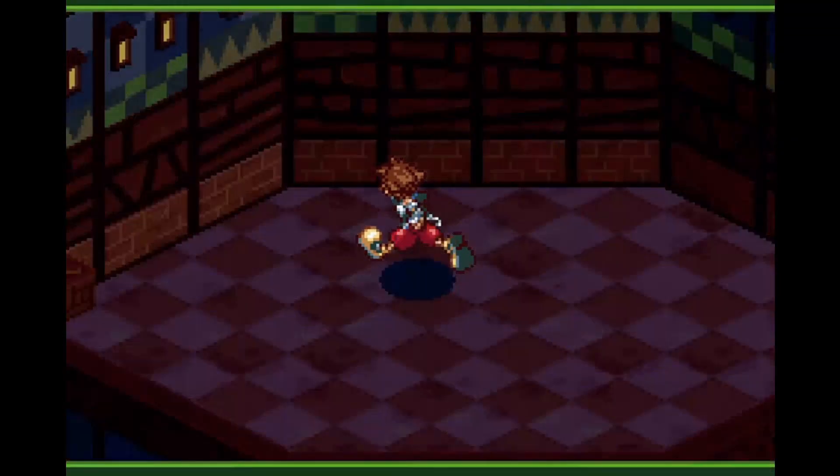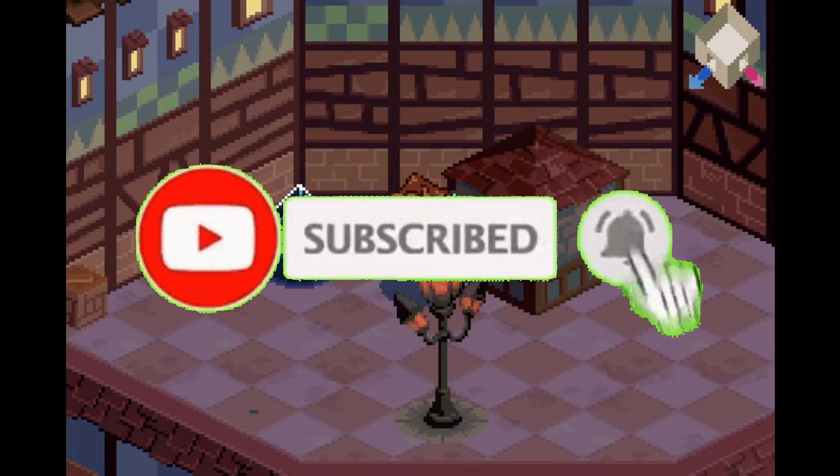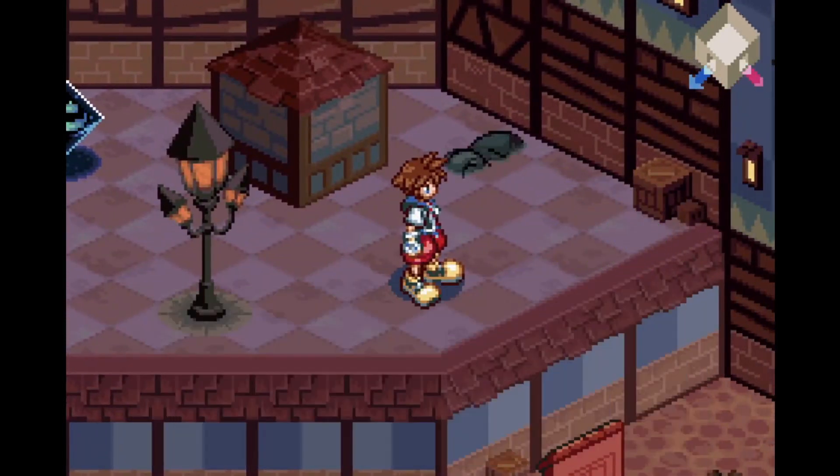But first, if you guys want to see more videos like this in the future, be sure to like this video, subscribe, and be sure to turn on all notifications. And now without further ado, let's begin.